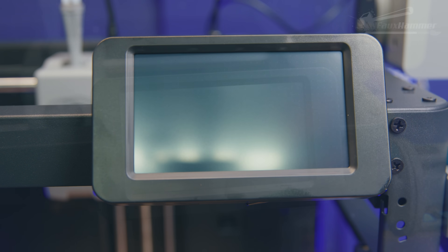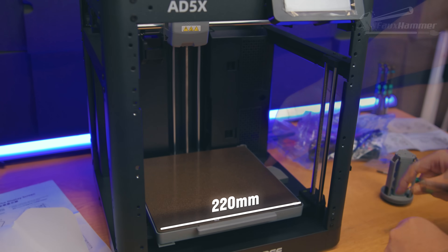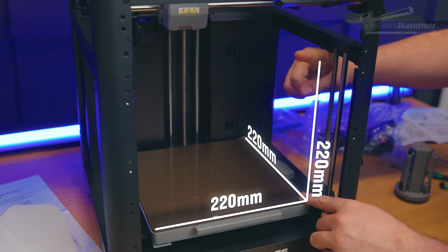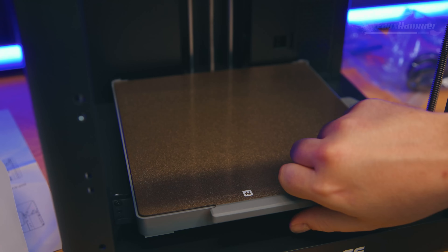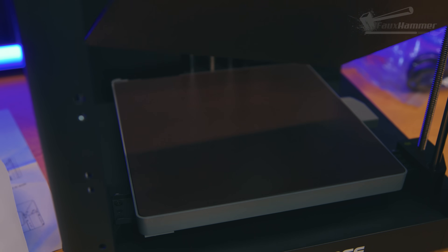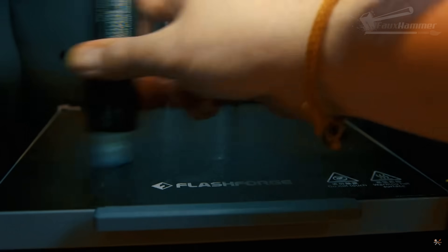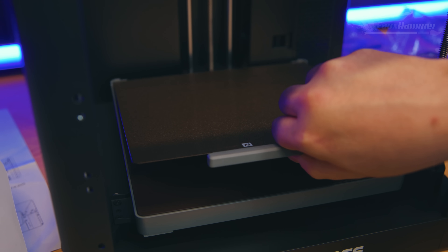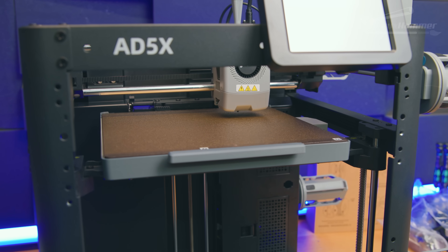In terms of specs, this is a 220 by 220 by 220 millimeter build volume — a standard cube, but on the smaller side of modern CoreXY printers. The bed is a spring steel PEI sheet that just works, something I actually struggled with on my last FlashForge machine that still needed glue. It slides into place easily and I'm a big fan of the plastic grip on the front. All leveling is automatic.